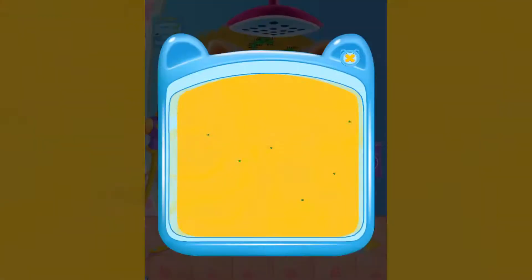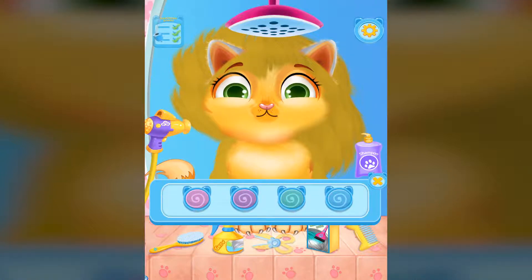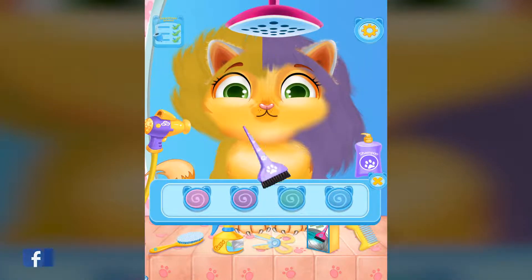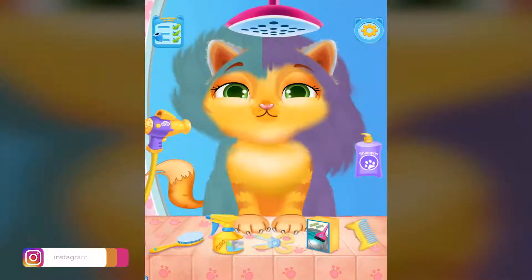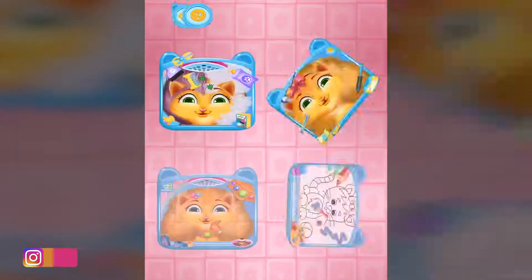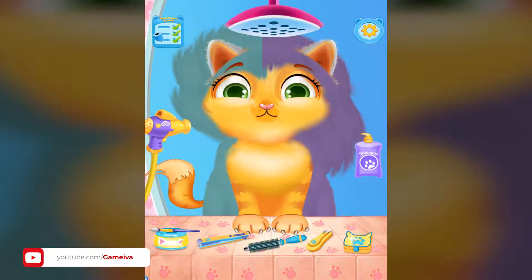Take the comb. We need to kill the bugs. Now color the hair. Take the comb.